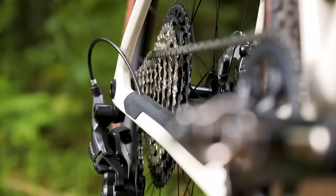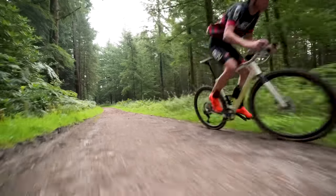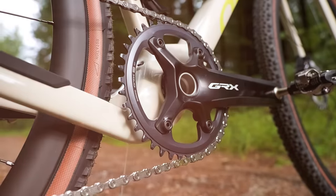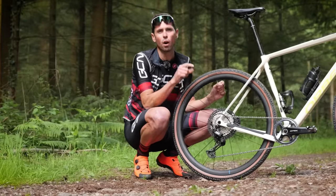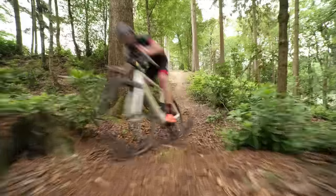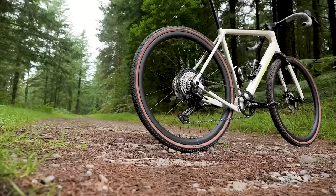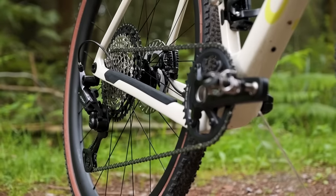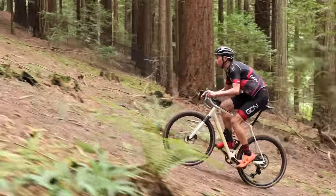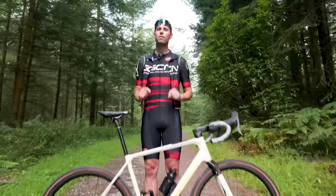Shimano have just launched a 12-speed version of their gravel-specific GRX groupset. It's a calculated and precise evolution of the already successful previous generation, which makes it even more versatile than before, and Shimano say is designed to make you undroppable, unbeatable, and unstoppable. In this video, I'm going to show you all of the individual components and say everything you need to know.